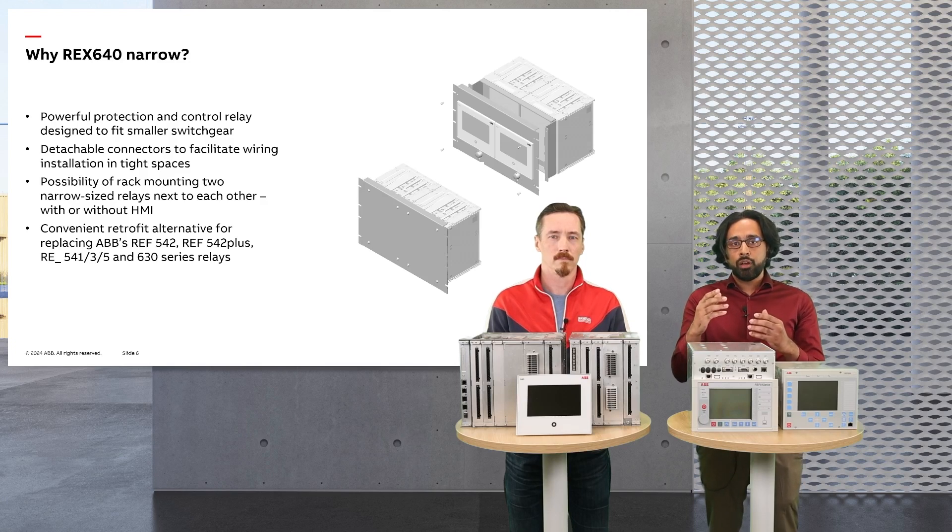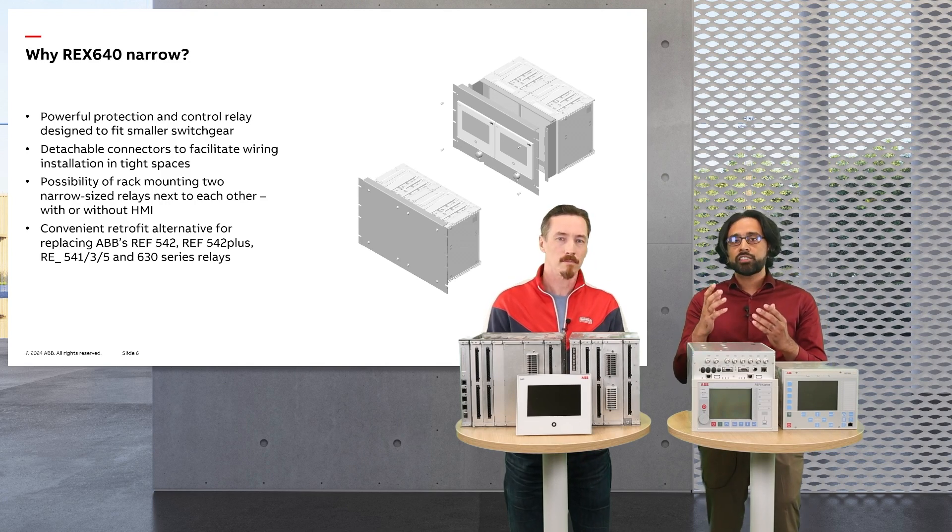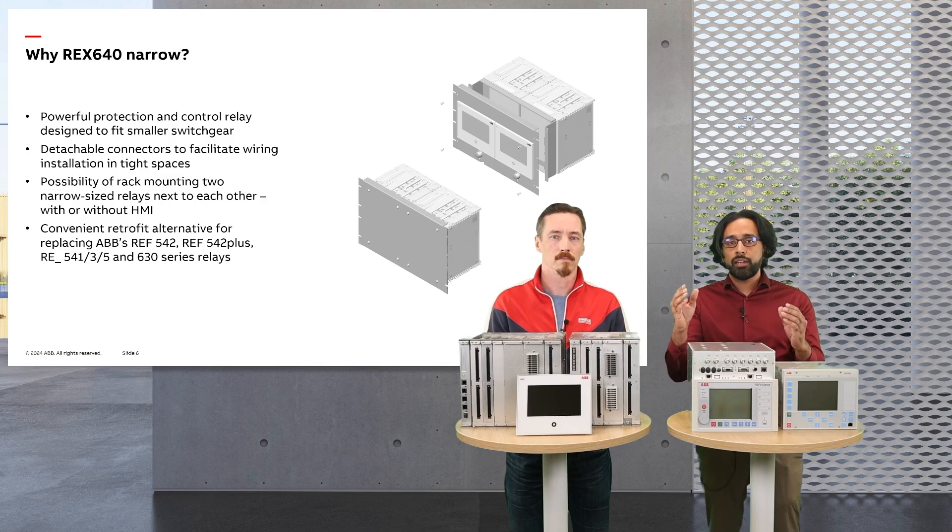It provides a future-proof all-in-one protection relay with enhanced security and optimum usability. Customers are constantly seeking solutions to reduce their capex and opex costs through simplification and standardization of substations. The REX640 narrow, with its wide range of protection applications, facilitates this by offering a single device type to cover almost all protection and control needs in a substation. It eliminates the complexity and cost of managing multiple relay types and models, allowing teams to focus on one system and improve overall efficiency.